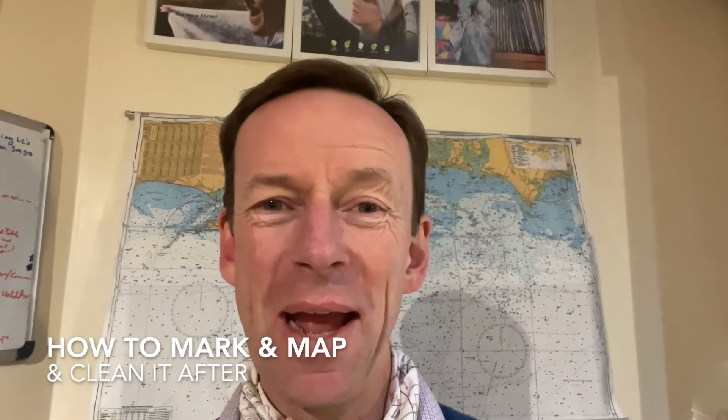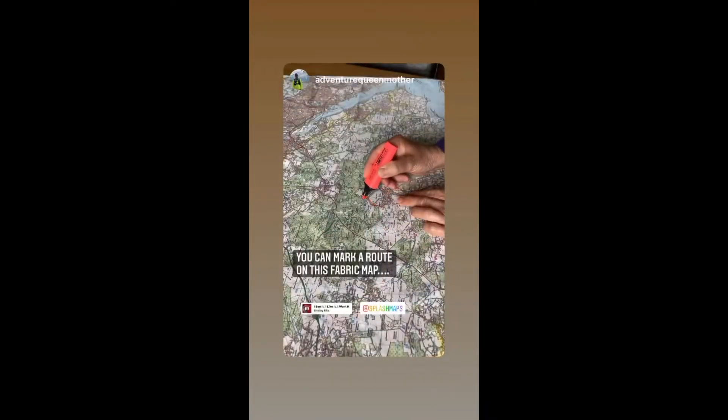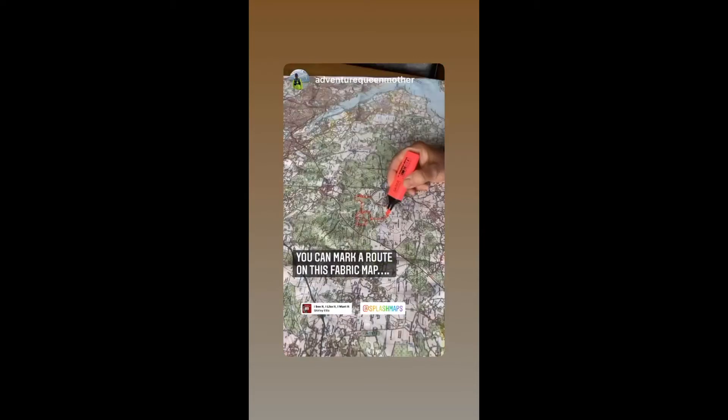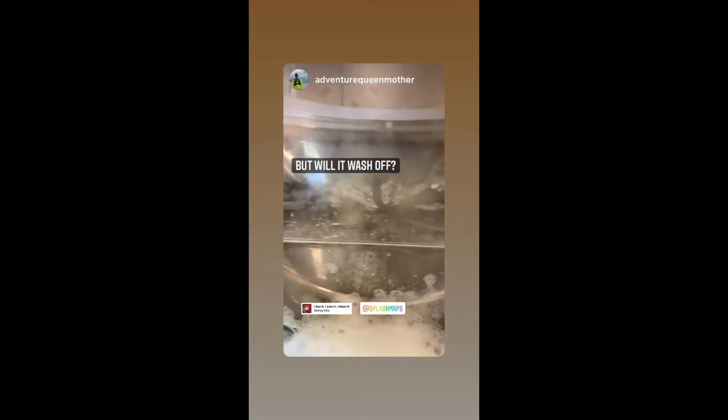Today we're going to be showing you how to mark up your maps with your chosen pens and how to wash them off, whether they're made of paper in the traditional way or whether they're on our washable fabric maps. Our great thanks to Sue Barrett, Adventure Queen Mother, for helping us with this beautiful summary video.